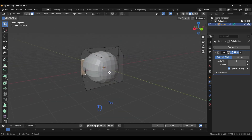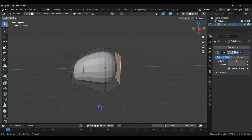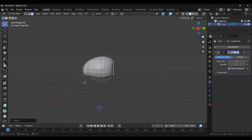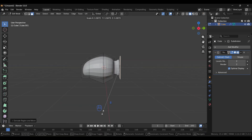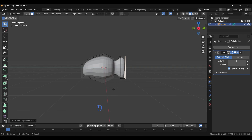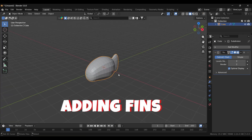Back in Edit Mode, select the back face and invert it by pressing I. Scale it up along the Z axis, then extrude it by pressing E and extrude it one more time. Back to Object Mode — here you can see the fish body shape taking form.